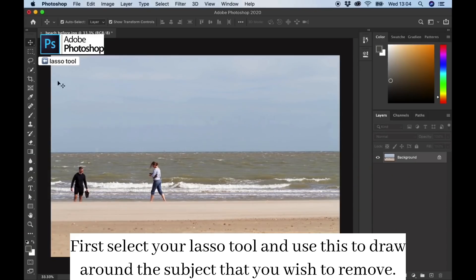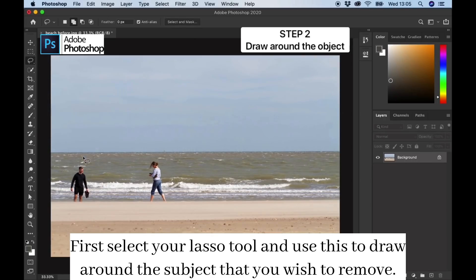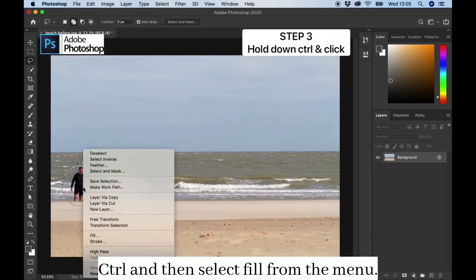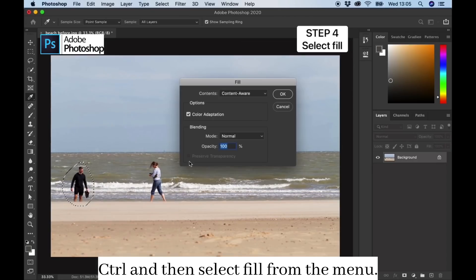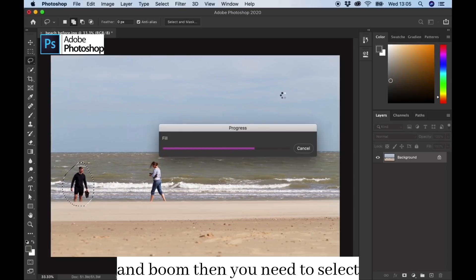First, select your lasso tool and use this to draw around the subject that you wish to remove. Once the line turns to dashes, you can click in the middle whilst holding CTRL and then select fill from the menu and then OK. Let Photoshop do its magic and BOOM!